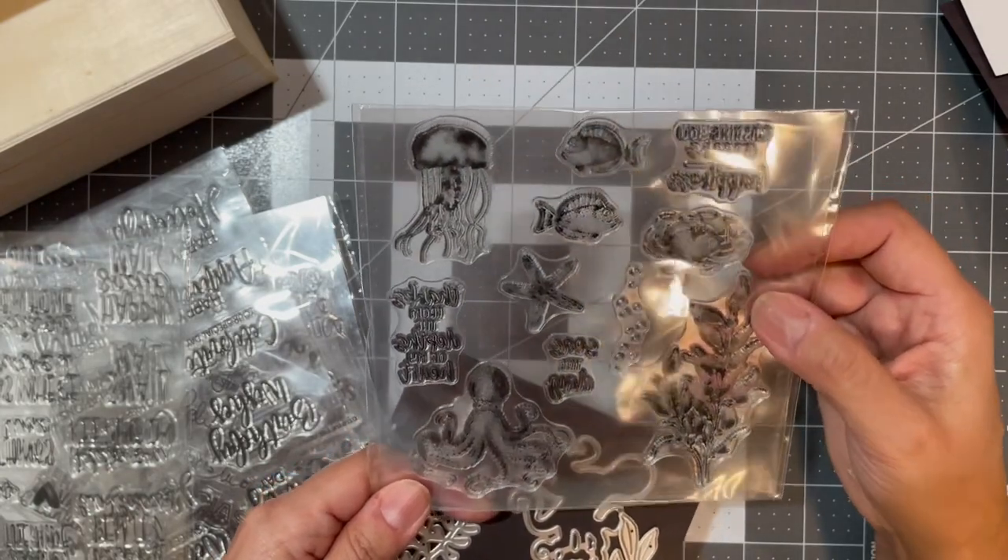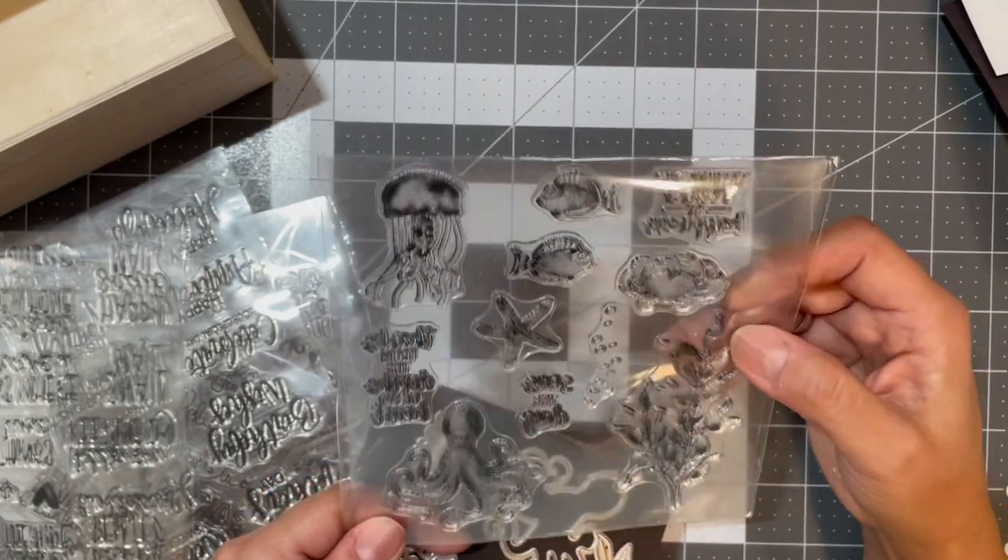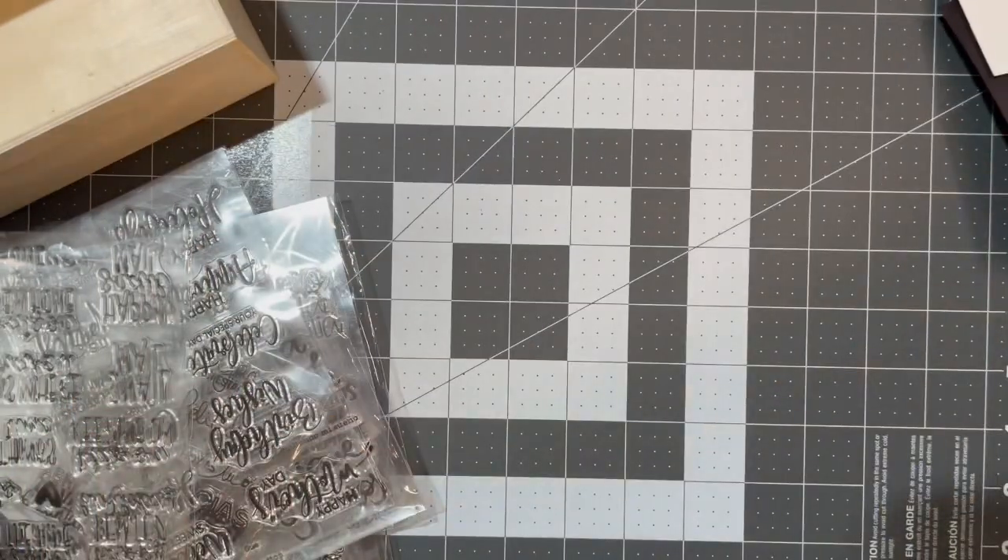I'm sorry — my glasses or the glare of the light is making it hard for me to read the sentiments on this one.